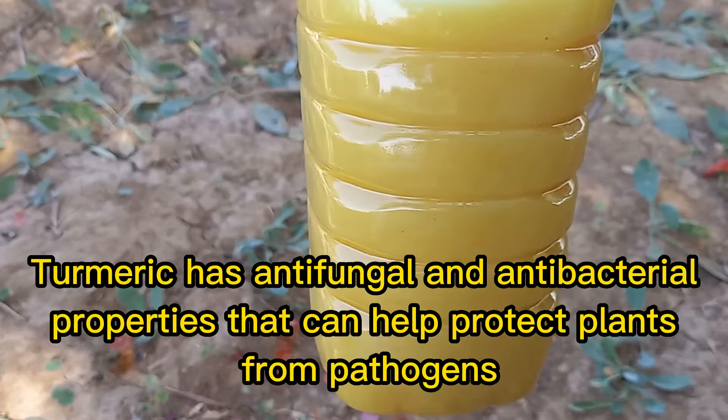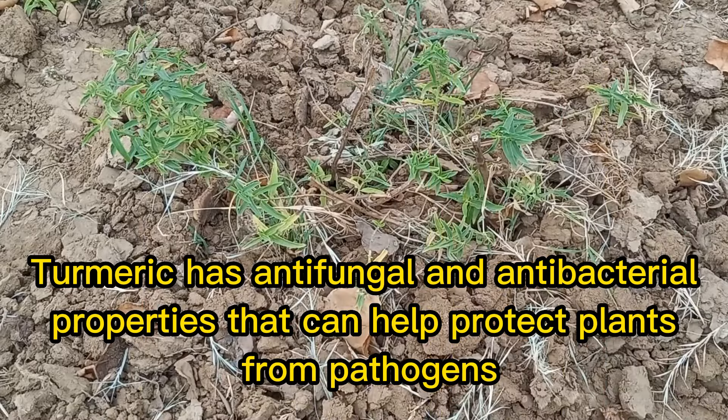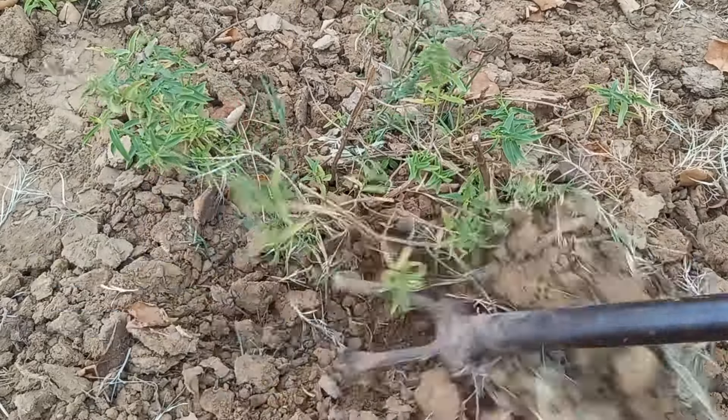Turmeric has anti-fungal and antibacterial properties that can help protect plants from pathogens. The curcumin in turmeric may also promote plant growth and development.